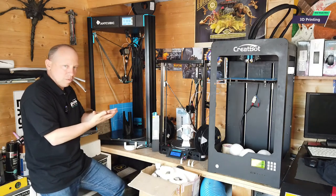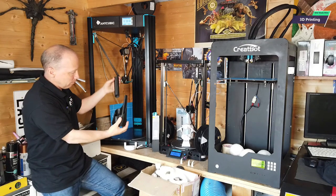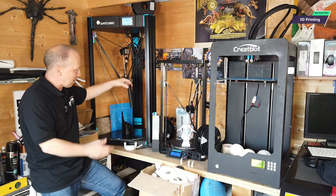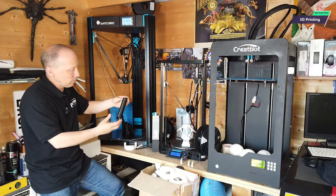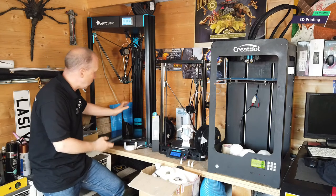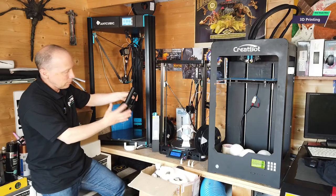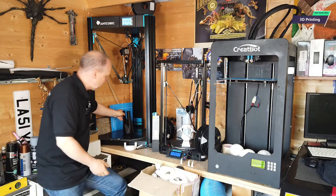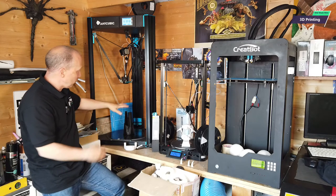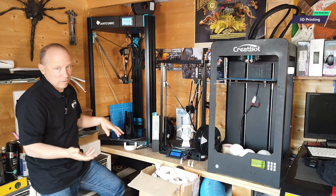What I tend to do is print things smaller and fix them together. Something like this arm rod might take 10 hours to print; something smaller might take two hours. But if it fails, it's much easier and quicker to just reprint that part — you're not reprinting the whole thing. And if you're clever with your software, when you start clicking these things together you can create seamless joins. Nothing wrong with printing large scale, but I generally print small scale and fix things together — that's just down to personal choice.